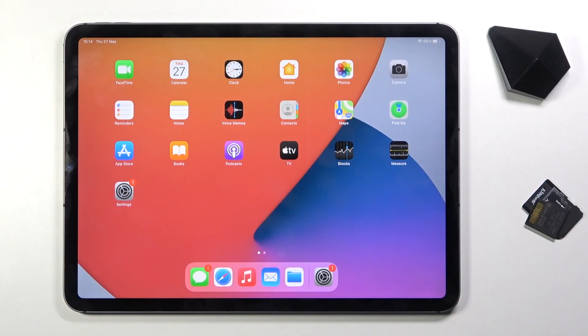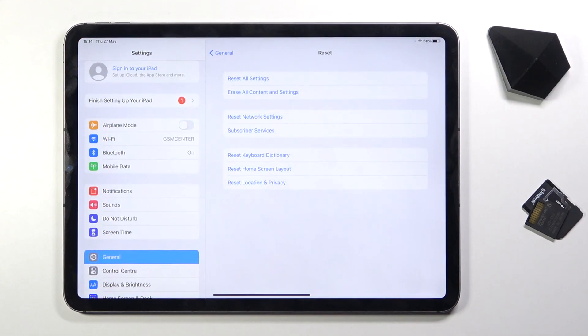Welcome! My friend is an iPad Pro 11 and today I will show you how to hard reset the device through settings. To get started, let's open up Settings.